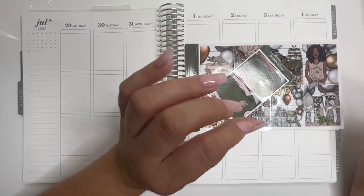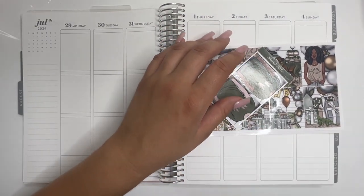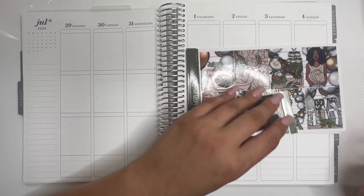Hi everyone and welcome back to my channel. For this week we're going to be planning for the week of July 29th to August 4th.